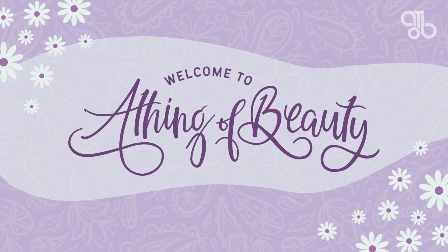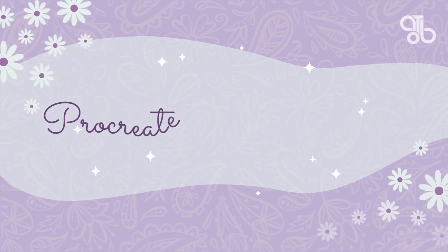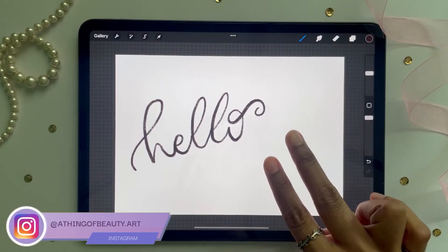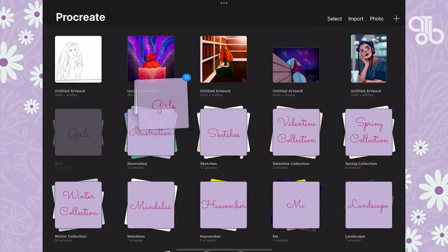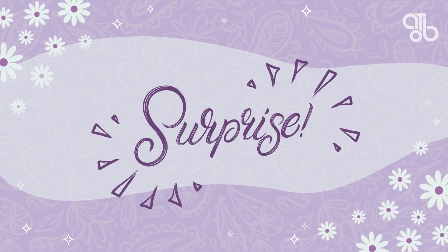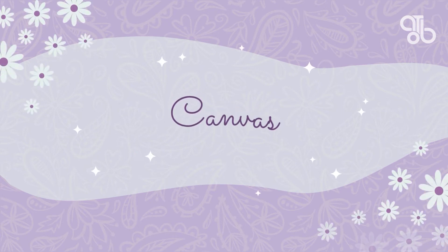Hey creatives, welcome to A Thing of Beauty! I'm Ashwati and I create content for creative people. You're watching the fifth video in my Procreate bite-sized tutorial series. If you missed the previous ones, I'll put the link for the playlist in the description. Today we're going to see all about the canvas, but before we jump in, stick on to the end to learn about a new exciting project. Let's jump right in!